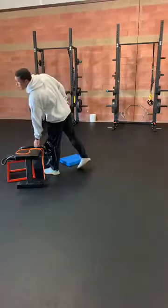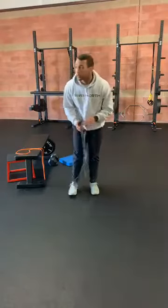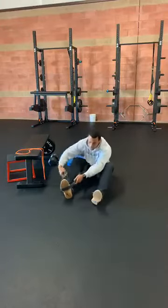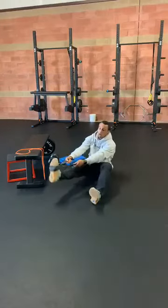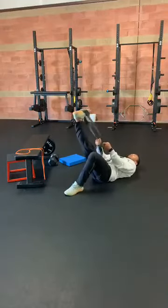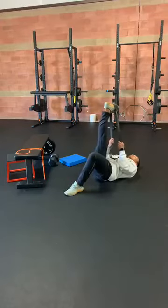Alright guys, we're going to go ahead and get started. Start off with our band stretching, so go ahead and grab your medium or heavy band, whatever you have. Start by sitting on our butt, wrap that thing twice around our foot. We're going to start off with our hamstring stretch — laying back, that leg getting nice and straight, keeping it straight for as long as we can. We're going to pull. We've got 20 seconds here.